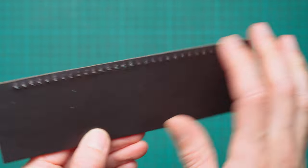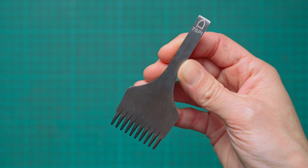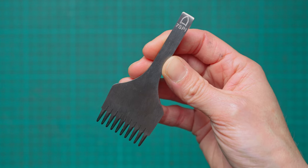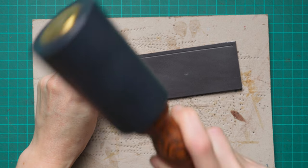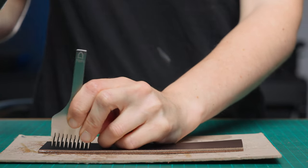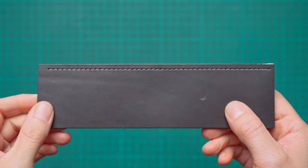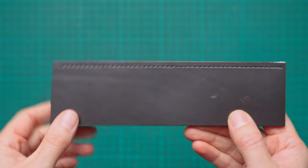For the traditional hand stitching example I'm using a seven-stitches-per-inch pricking iron. With pricking irons, because the hole will be made with an awl, we don't punch all the way through when marking — we just hit hard enough to make a clear mark we can follow with the awl, but not all the way through.